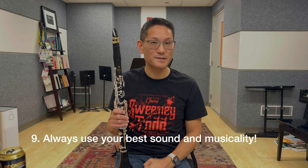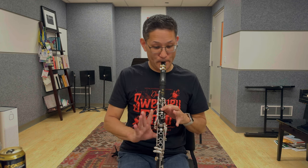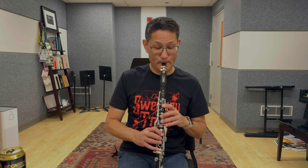Number nine: always practice with your best sound and musicality. Remember, we're not just pressing buttons and learning notes — we're trying to play beautiful phrases. So when you're practicing slowly, don't just learn the notes; try to incorporate the dynamics and the articulations. Make music. Especially if you're trying to learn a fast, difficult passage, it doesn't make sense to just learn the notes and then try to add dynamics later. Practice the way you're actually going to play, so it's always musical. Make sure you're always phrasing, supporting, and playing with your best sound.